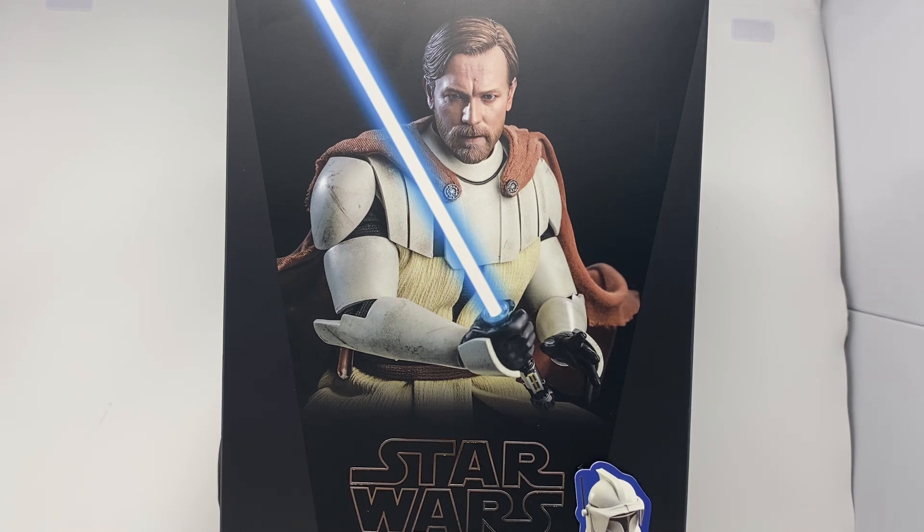Hello everybody and welcome back to another sixth scale figure review. I'm your host TheatreManiac, and today we have a figure that I never thought would ever even go for pre-order after they showed it off. For years we sat there and nothing was coming of it, and then all of a sudden, bam — out of the blue — Obi-Wan in Clone Wars armor.